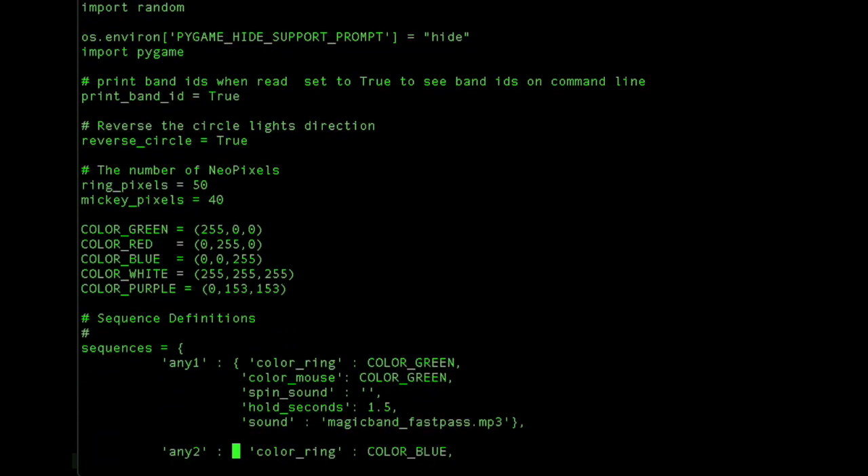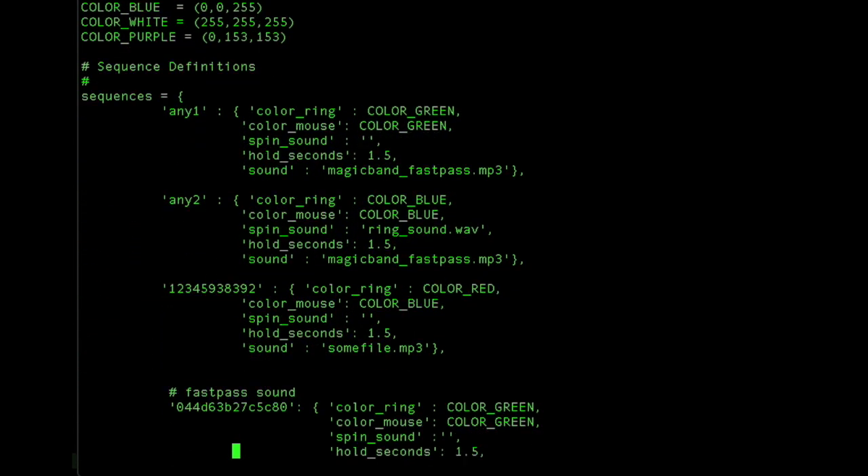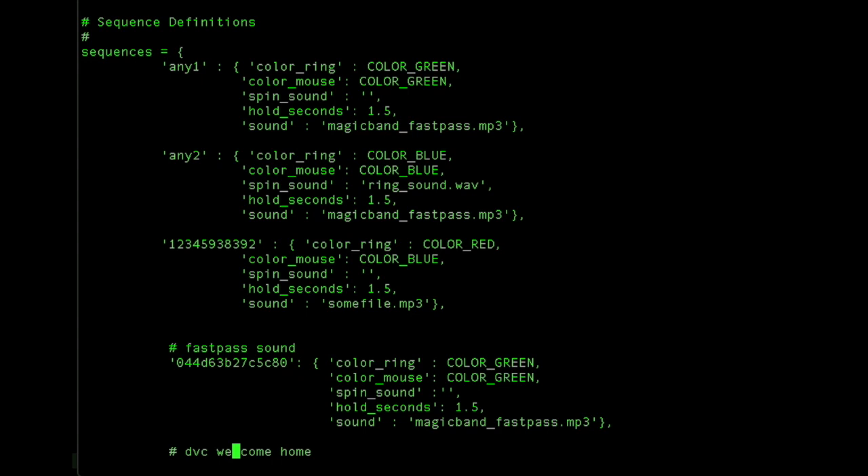This next section is the sequence definitions, and here you can have Magic Band IDs that play specific colors and sounds, or you can have randomized ones. I'm going to change this Magic Band to the word 'Any' followed by a number. If you use the word 'Any' followed by any number and it doesn't have a specific Magic Band, it will play one of those sequences at random.